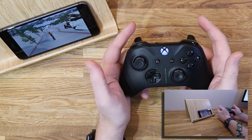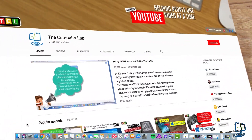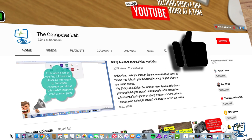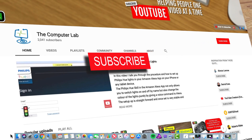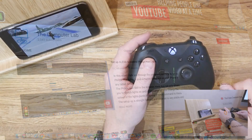That's the end of the video. I hope you enjoyed it — if you did, please subscribe to my channel. Hit me up with any comments below, hit the like button, and hit the bell icon to be alerted to any new videos. Thanks again for watching The Computer Lab on YouTube.